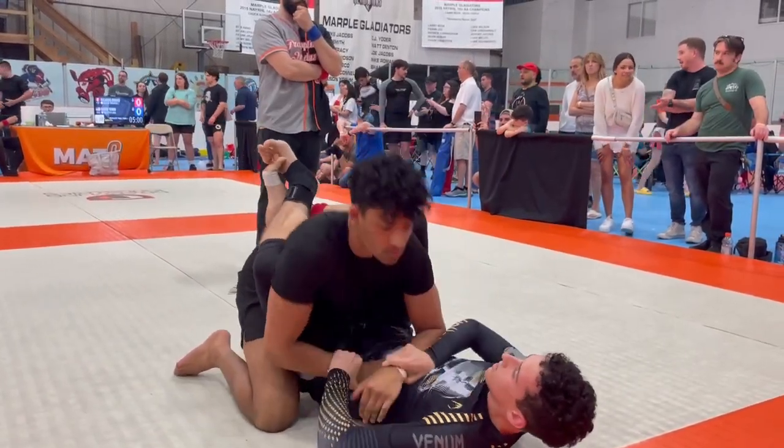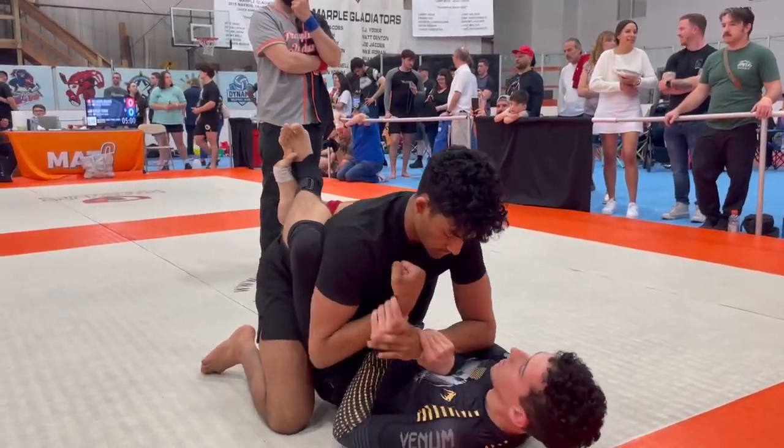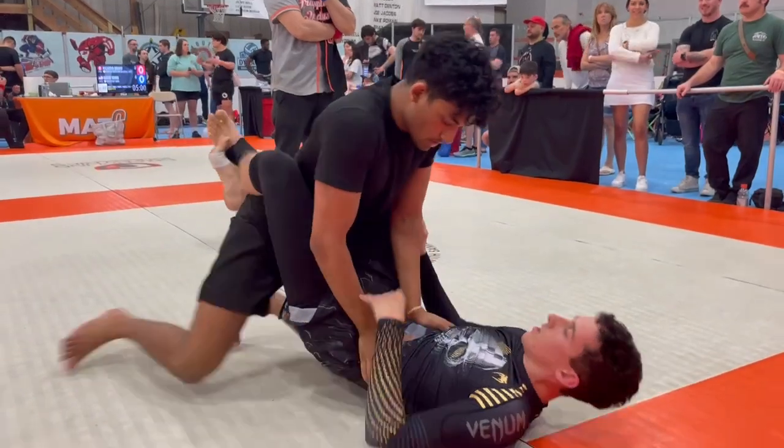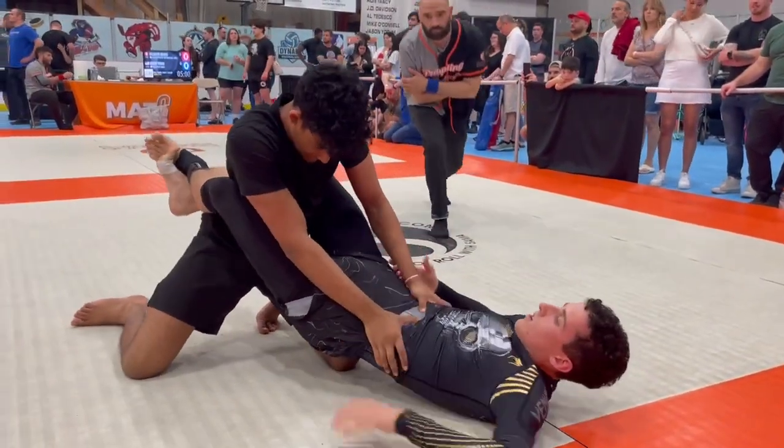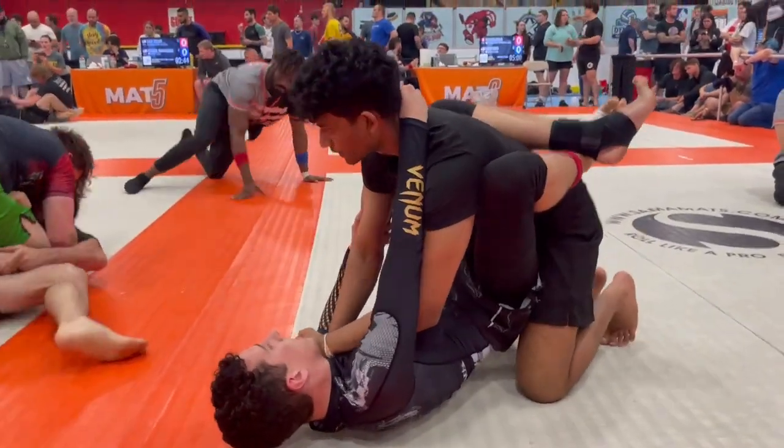Top lock. Back. You can threaten bump sweeps too. You posture him back too much. Arm across the center line, back exposure. You got triangles — get your butt out.